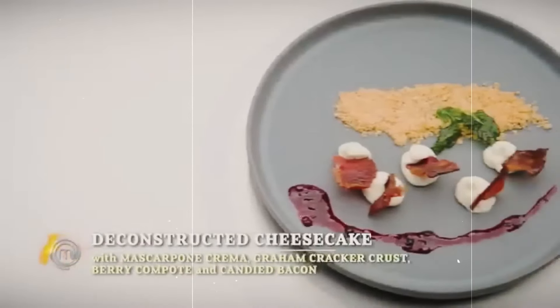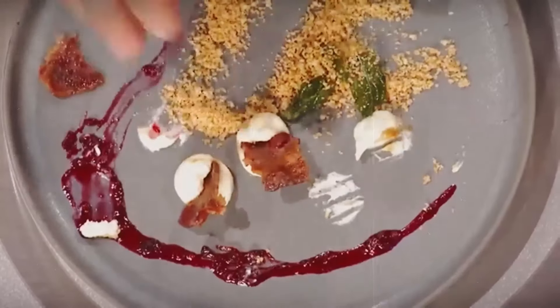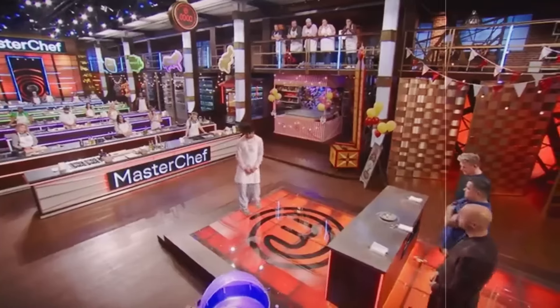Despite the elaborate description, Aaron found it underwhelming. Ramsay admitted the bacon was tasty but felt the dish lacked sophistication: 'Had you put a little pound cake or something in the middle...' Joe also ripped apart the dish, saying, 'We didn't listen to what we asked for today. This dish would make an excellent ice cream topping.' But Richie somehow survived that night, because Ramsay announced the regional part of the competition was officially over.